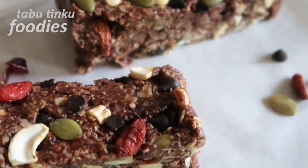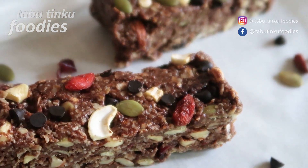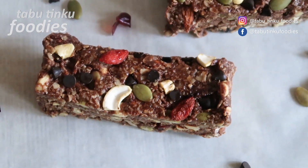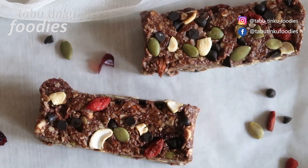Thank you so much for watching. If you find yourself craving for some wholesome and yummy snack, do try these granola bars and let me know in the comment section. As always, the written recipe is in the description below. Don't forget to like, share and subscribe — hit the bell icon to stay tuned for such wholesome and yummy recipes from Tabu Tingu Foodies. Till then, happy eating and see you next time.